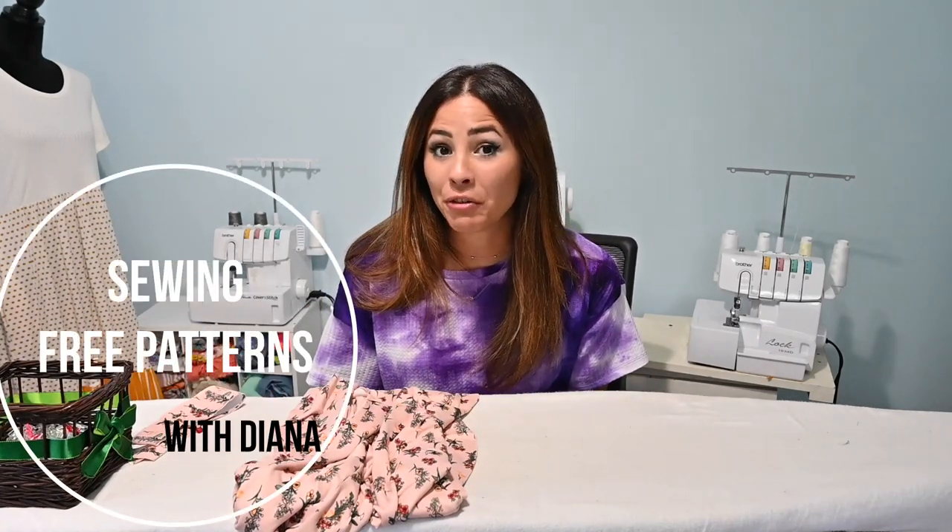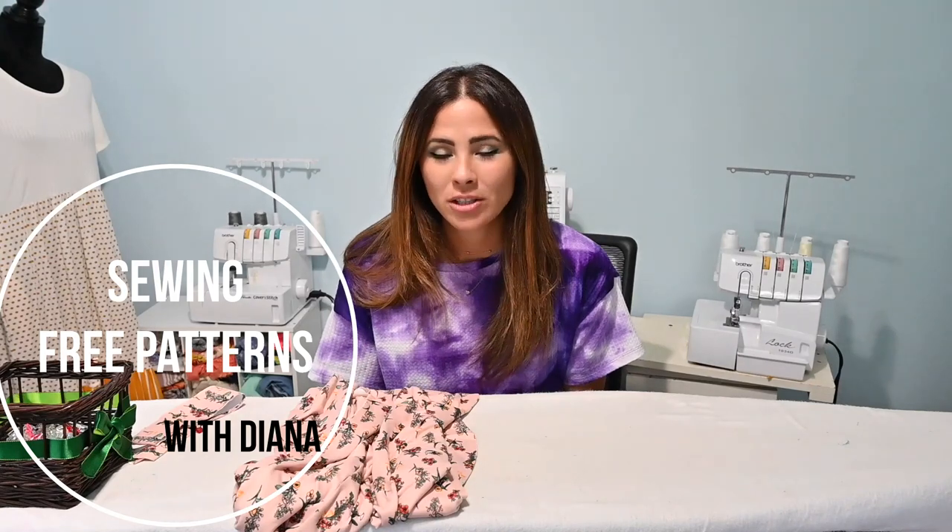Hi friends, it's Deanna here today and we're going to be sewing up another free pattern. I love doing these free pattern sewing tutorials because sometimes we want to get into sewing but we're not quite sure if we're going to like a pattern or the designer's sizing and fit. This is a way to check out some of their free patterns before we dive in and buy the ones that cost money.